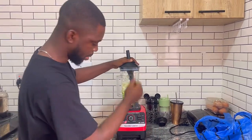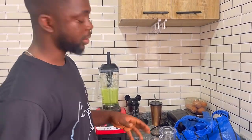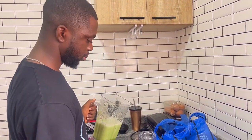Now blend everything together. This is done — bring it down and it's ready.